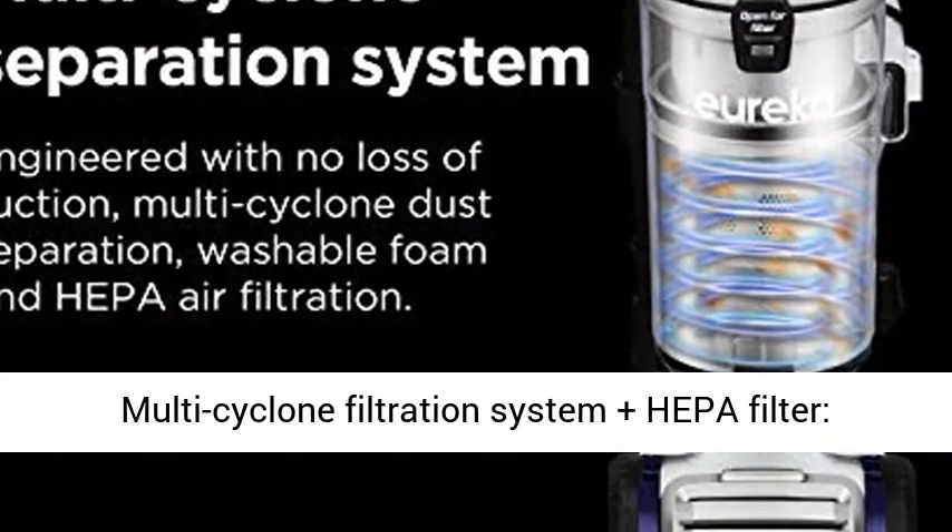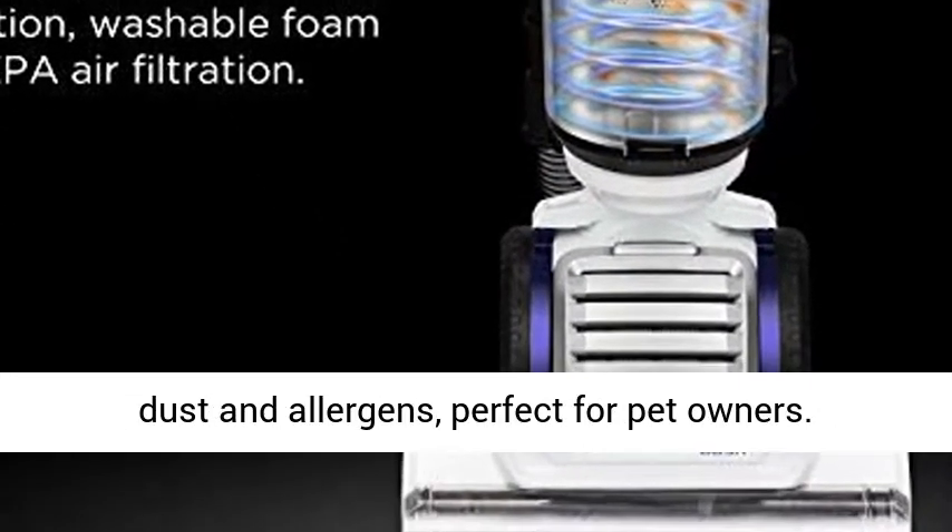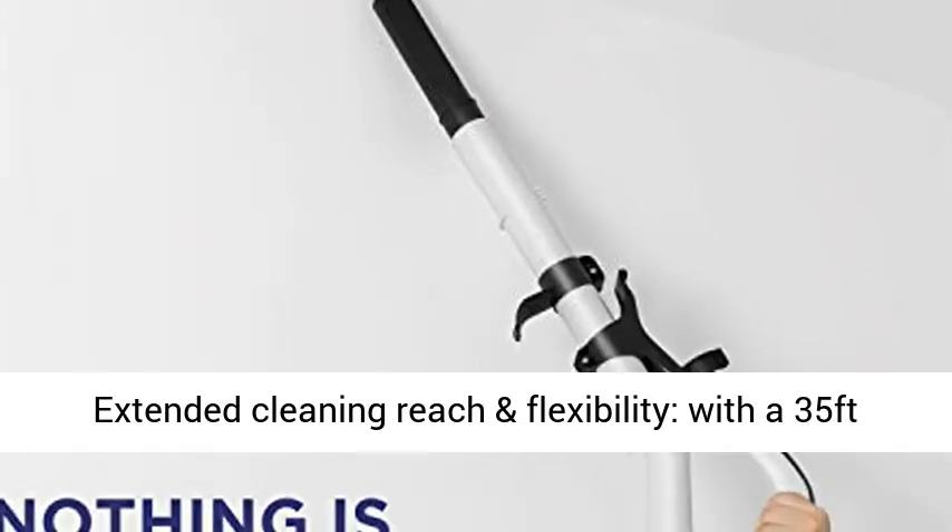Multi-Cyclone Filtration System plus HEPA Filter creates no loss of suction and traps 99.97% of dust and allergens, perfect for pet owners.